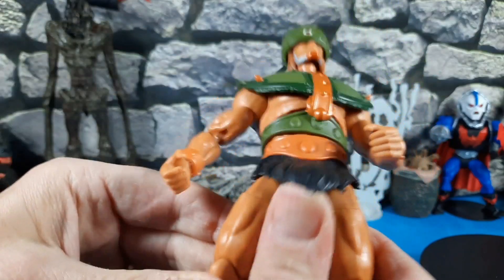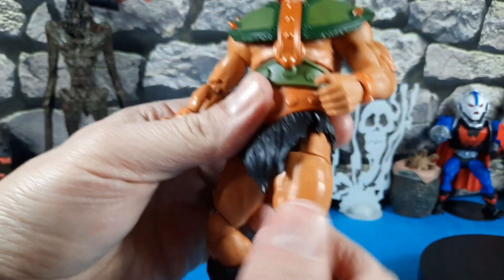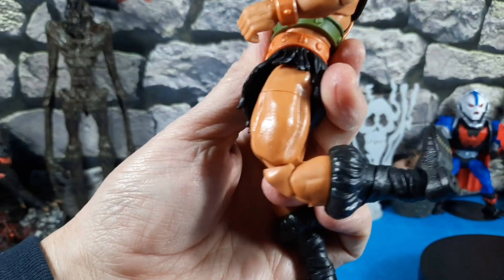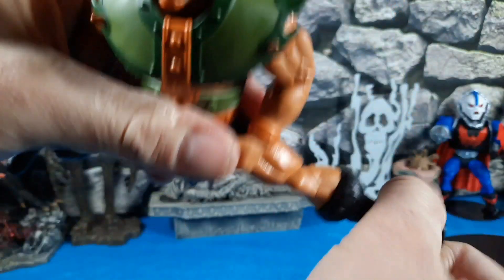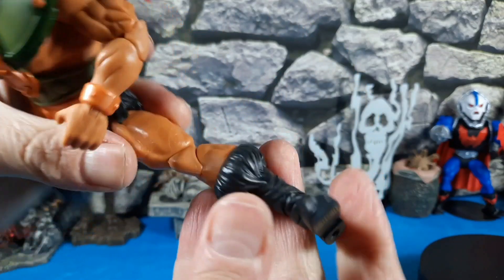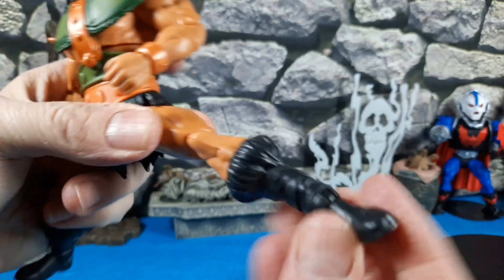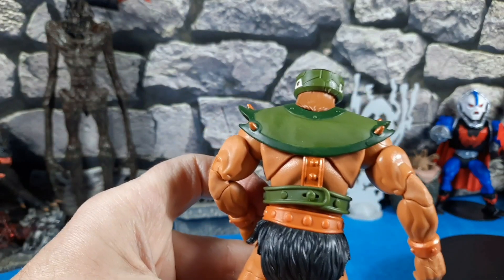The legs have these split panels up in the thigh. Pinless joints in the knees go all the way back and forward. Legs go all the way — I could do a full split. Excellent range of flexibility, can spin, and good articulation at the feet with a ball joint.